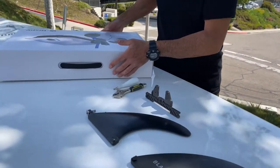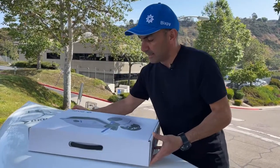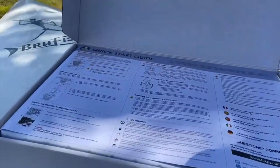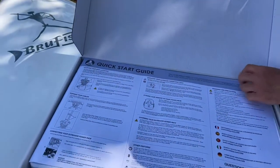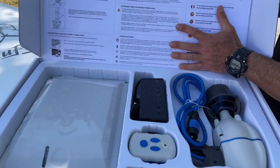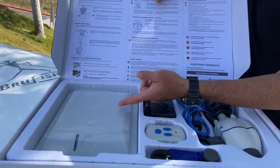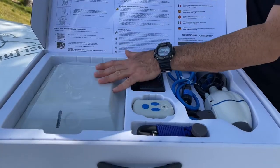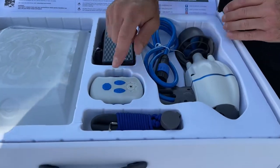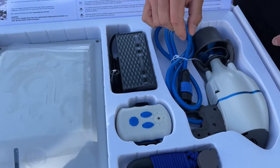When you get your J2 kit it comes in a box like this, and that includes your battery, your motor, your charger, kill switch, and remote. You open it up and you have your quick start guide — please read your quick start guide, there's lots of good information in there. There is your battery — either the PP333 or PP378 depending on what you ordered — your charger, your motor with the adapter and cabling, your remote, your kill switch, and an allen key to open and clean the back of your motor if you ever need to do that.